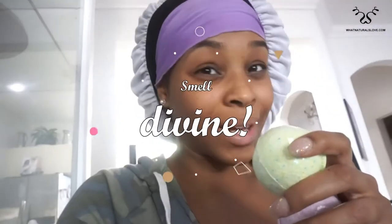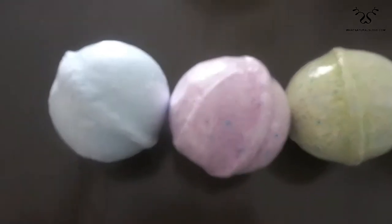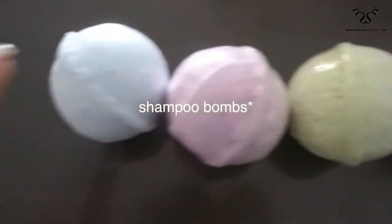I'm about to wash my hair. Natural Love sent me their shampoo bombs and I'm hyped — I've been saving these, waiting for the perfect opportunity. Now we have it and they smell divine. She sent me her bath bombs.